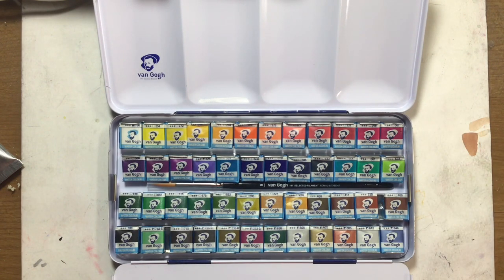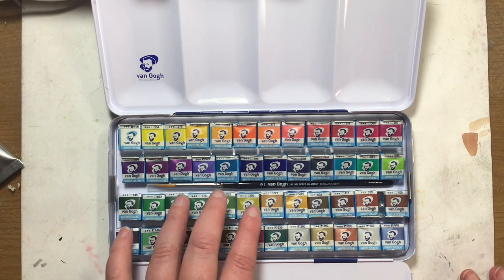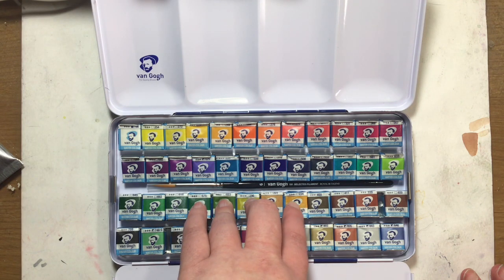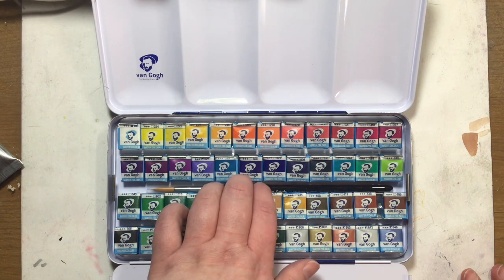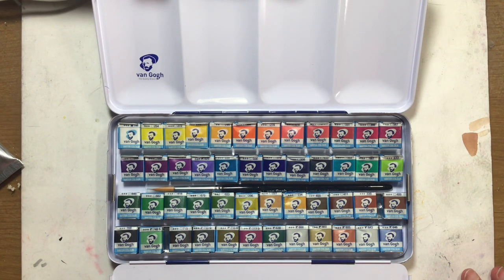48 colors. There are a couple in here that I'm not sure about that I might replace with my extra colors once I swatch these out. I am going to pause the video and then open these up, unwrap them, and get a swatch card going. I'm going to record all of this — I just need to pause and restart so I can speed through it and not bore you guys. Then I will show you the lovely colors.